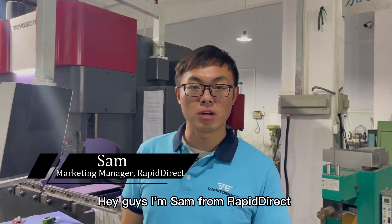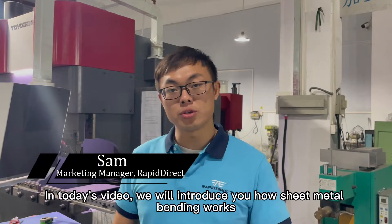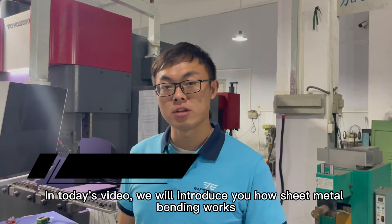Hey guys, I'm Sam from Rapid Direct. In today's video, we will introduce you to how sheet metal bending works. Let's go!